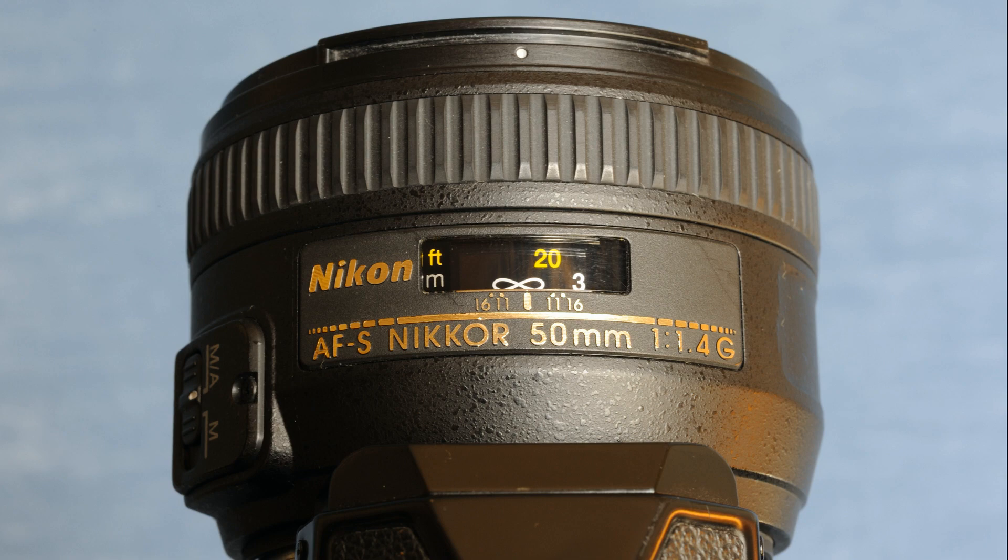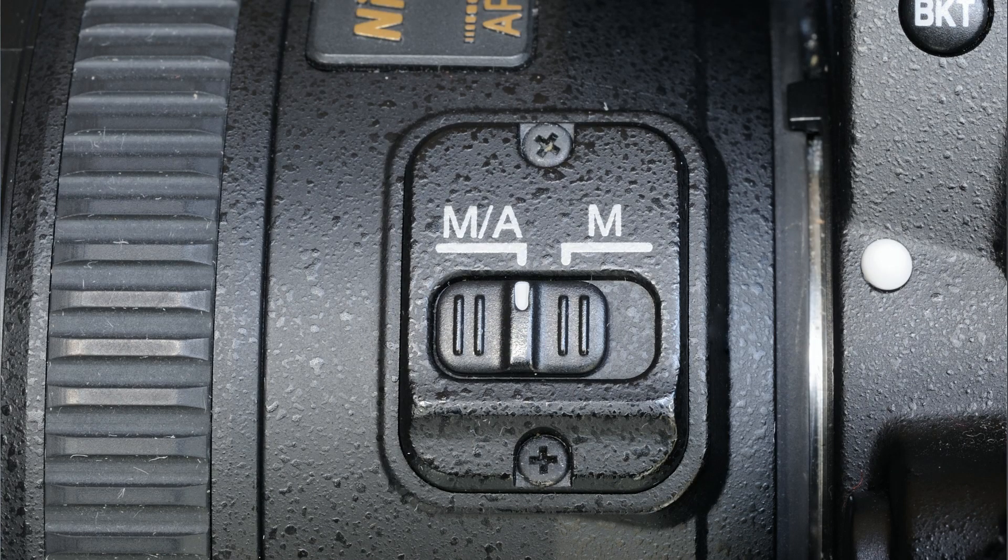Moving forward on the lens we pass the lack of an aperture ring and come to the familiar auto/manual focus switch of all Nikon's AFS lenses. When set in the M position the lens behaves entirely as a manual lens and you have to turn the focus ring to focus. When set in the M/A position the lens will be auto-focused by the camera body but you have instant manual override simply by holding and turning the focus ring with your hand.